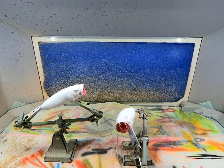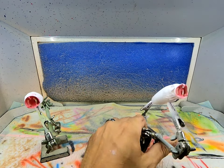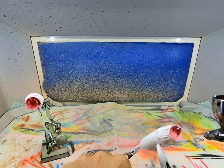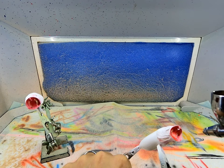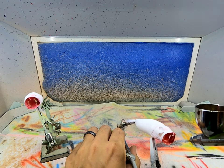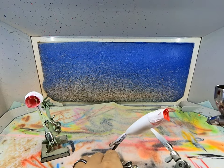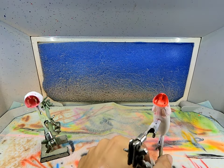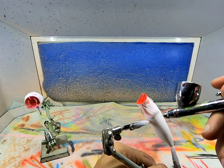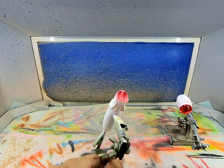I'm going to heat set these real quick and put another coat on. I went and changed the reds because I didn't like the color I was putting on - this was a Com-Art and I went to a Wicked red, it looks a little brighter. There's the overspray coming through the gills, so we'll come back and touch that up with some white - I'll do that off camera.